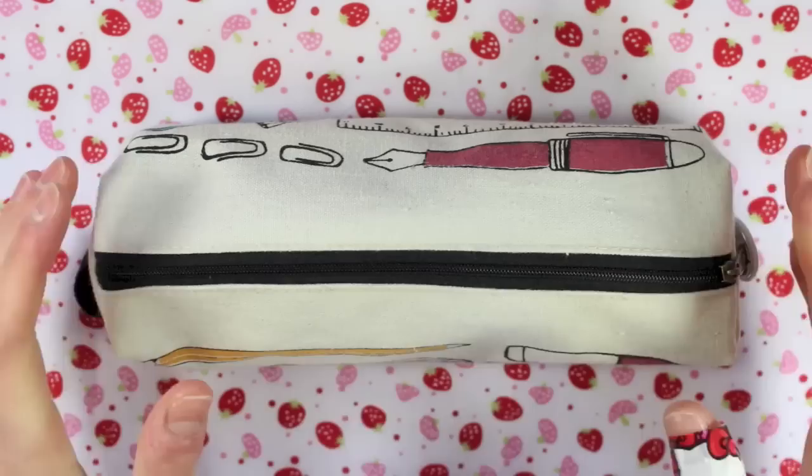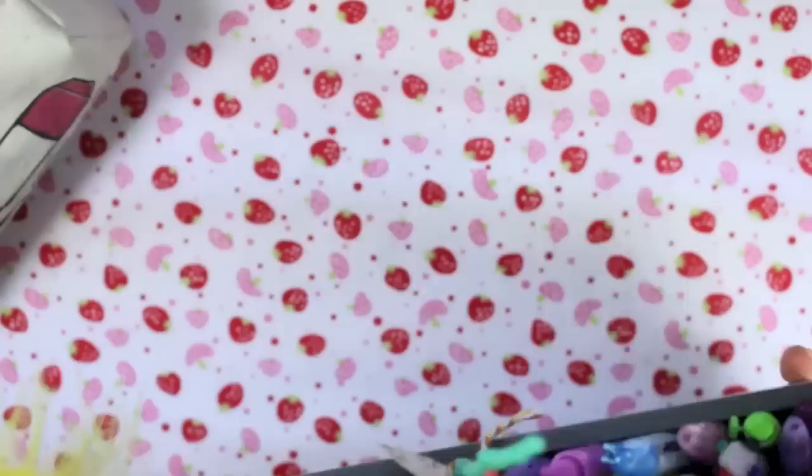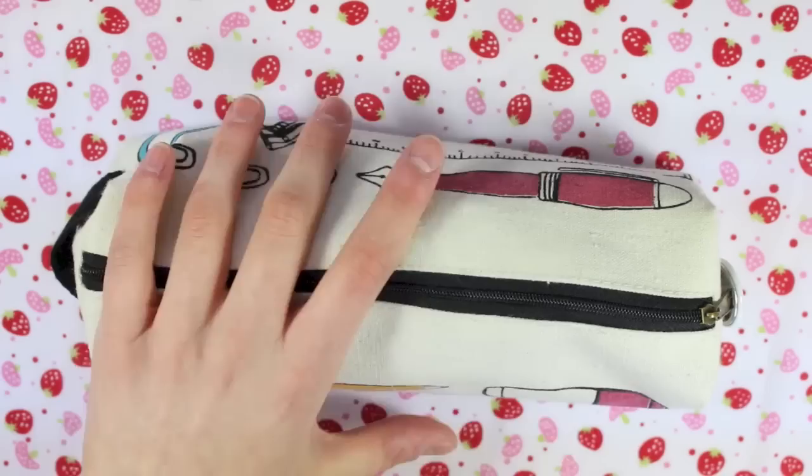These are my daily go-tos. I do have a pot on my desk which has all of my pens in, but I don't use all of them every day. In here is just the stuff that I go back to over and over, and it's also stuff that if I was to pop out or go on a trip somewhere, this is what I'd grab. This has got all my essentials in.